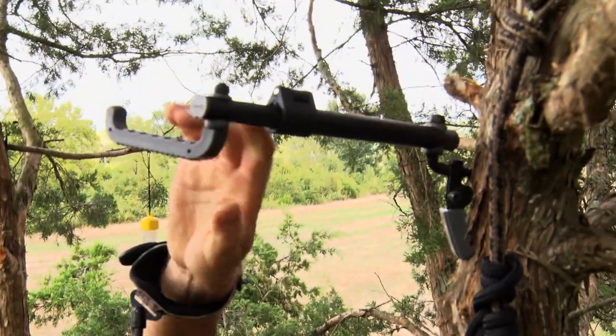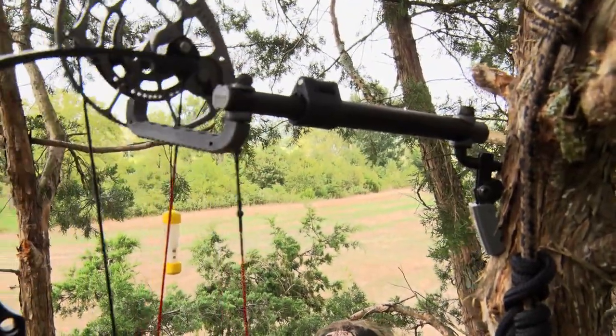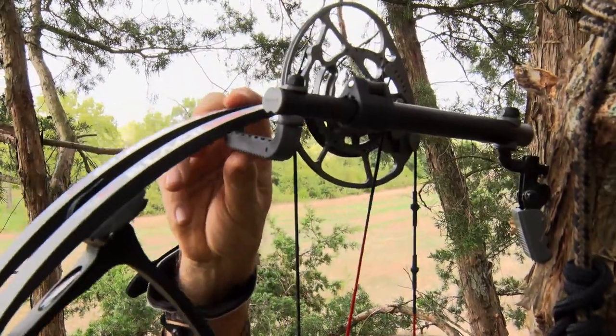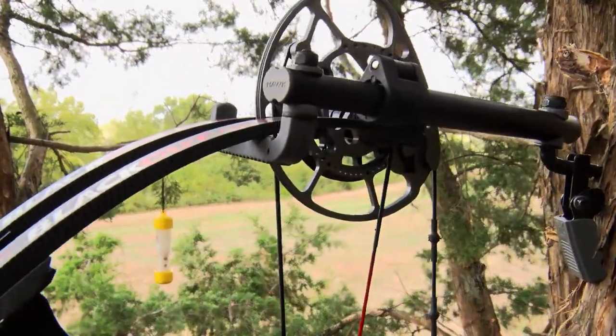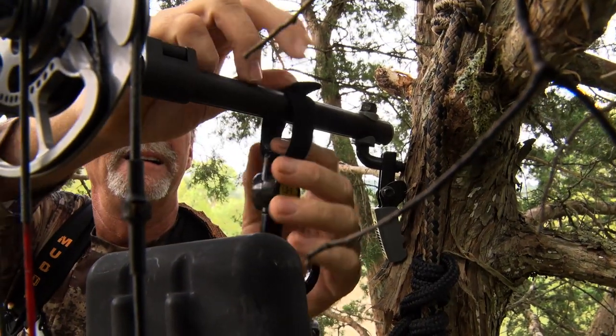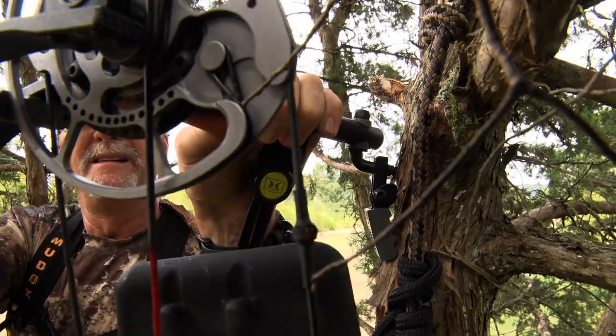Once installed, the arm pivots 180 degrees for precision weapon and gear placement. The oversized silent grip hook silently and securely hangs gear. The extendable tree arm also includes claw hanging hooks, allowing for versatile attachment and quick gear organization.